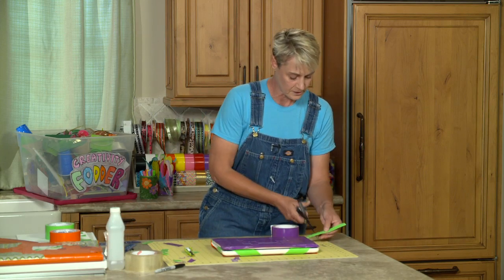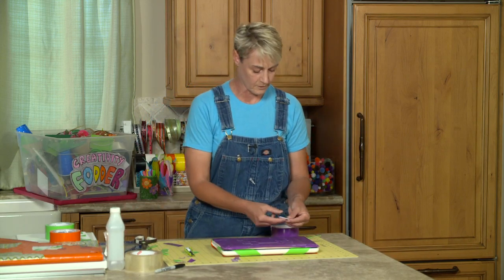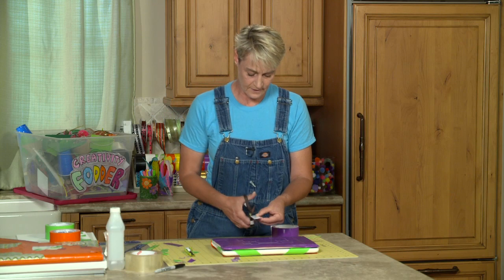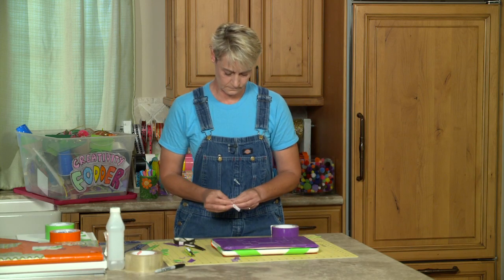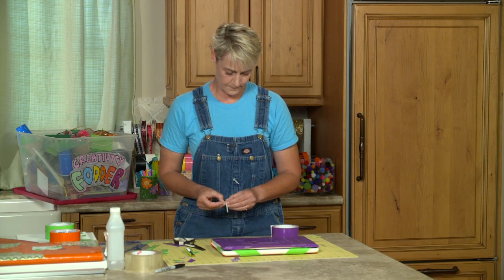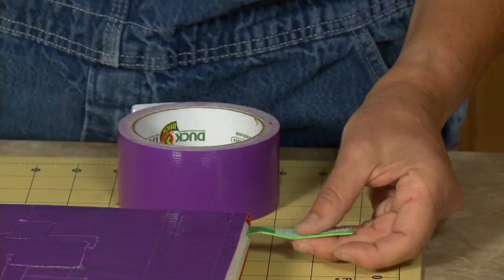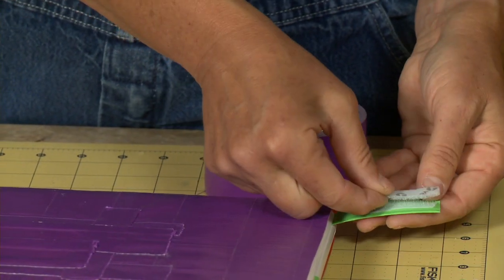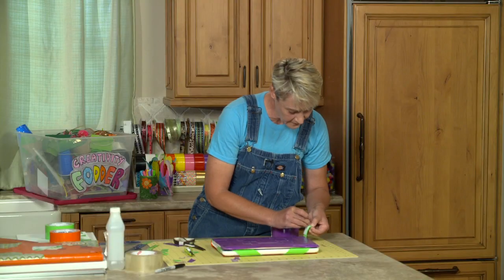I don't need too much here, I'm just going to need about that much. Take a piece of sticky-back Velcro right here, cut this long ways, and put a piece here. And then I take my second piece, my fuzzy piece here, lay it on top, pull that back off — there we go.